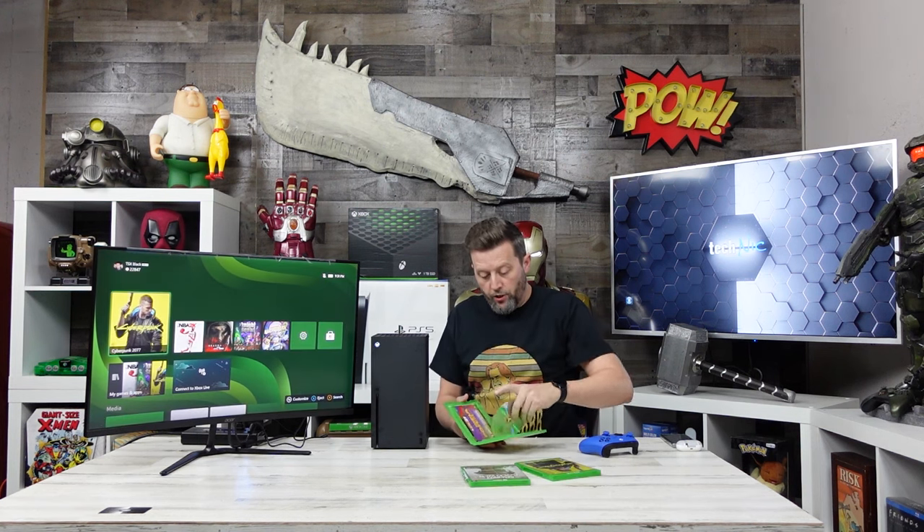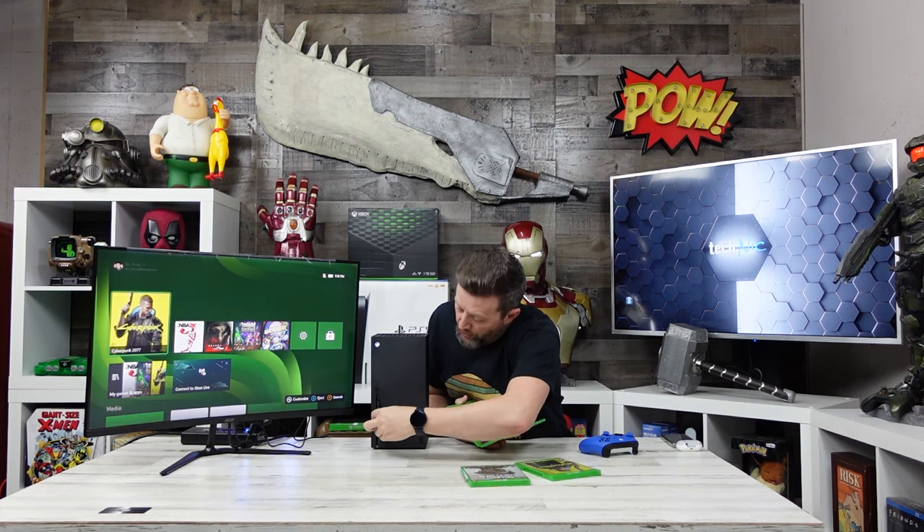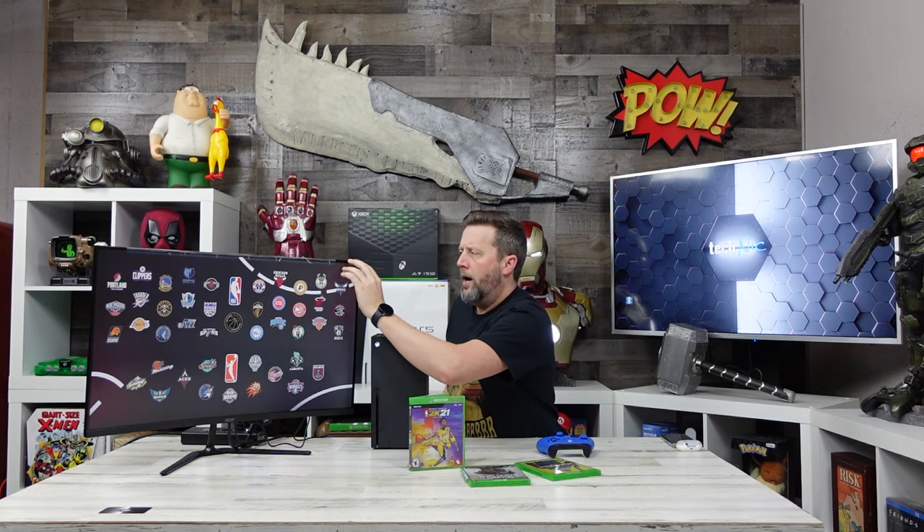We'll look at 2K21 and go into the settings to turn it into sports mode. Even sitting here on the side I'm not seeing a heavy amount of glare. Acer doesn't even advertise this as an anti-glare screen; however, with the amount of lights we have in the studio, if you're able to see the screen at all, there has to be some type of anti-glare coating on this.